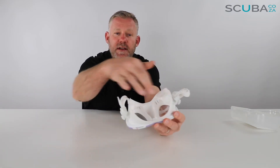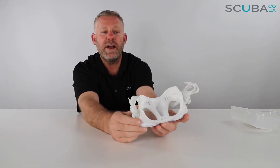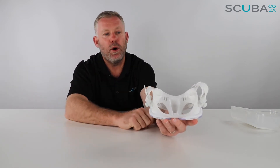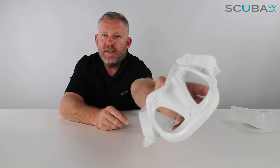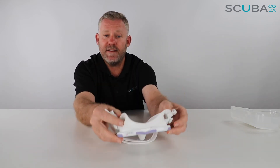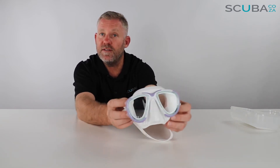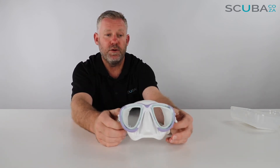The skirt sits quite close to itself but does open up for a normal-sized face, so it adjusts to a wide variety of faces. It is double sealed — you've got two seals, one on the inside and one on the outside — which goes a long way to reduce flooding. Top tip: make sure you don't pull the mask too tight because that collapses the skirt on itself and makes it leak. You always want the mask as loose as possible, just one click back to make sure it's comfortably on your face.